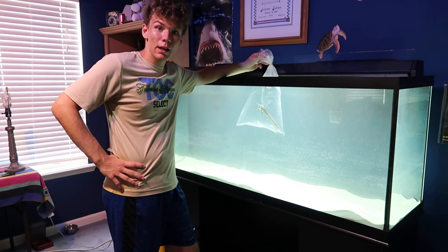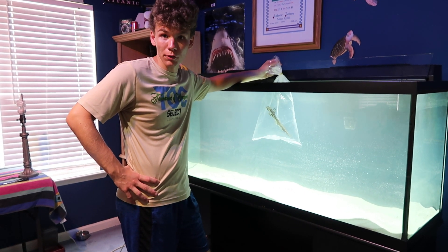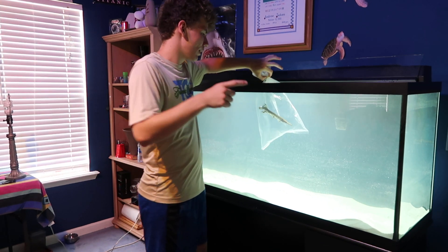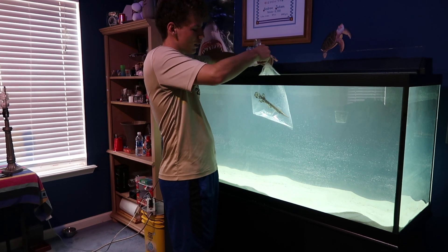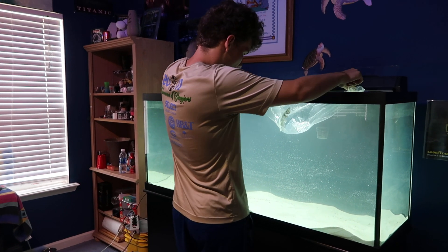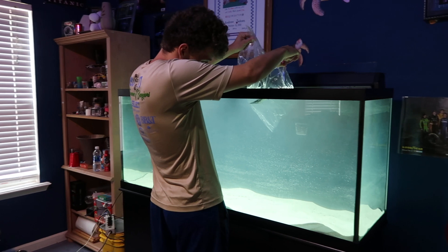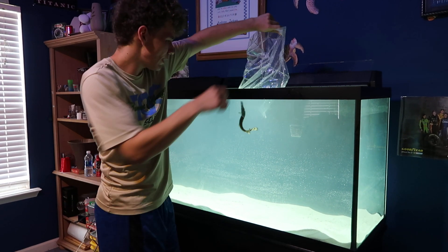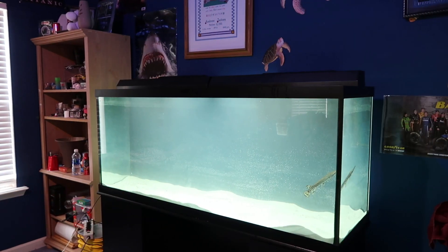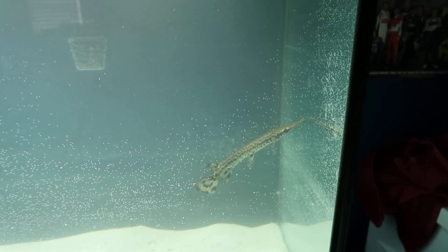Hey guys, it is time to release my alligator gar into the 120-gallon tank. Before she was in a 29-gallon long tank, which was nowhere near big enough for her. This tank will be big enough for her for about a year or so, and then I'll be able to put her in a pond that I will eventually get. Since this water was legit this water, I'm not even going to get her out of the bag like that — I'm going to take this rubber band off and allow her to turn her smart self around and get out of the bag. Come on, Gretchen. Gretchen, get out of the bag. A little feisty. There you go — look how small she is. Look at how happy she is. She has so much more room.